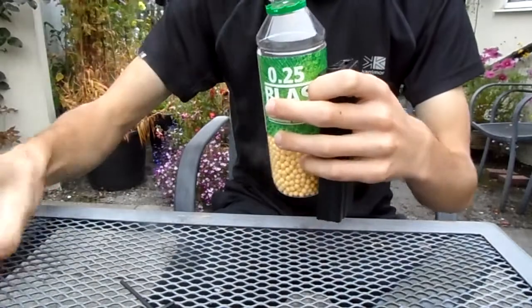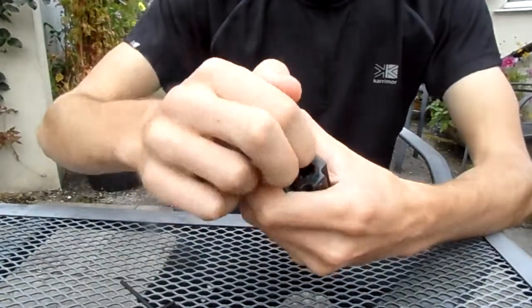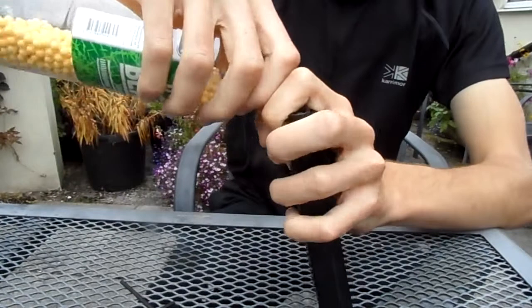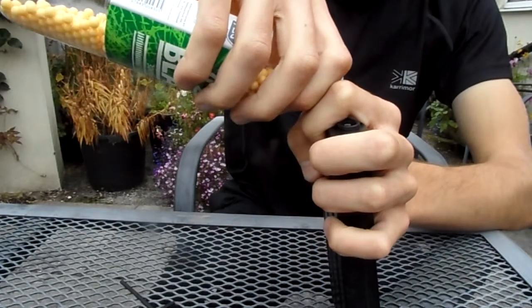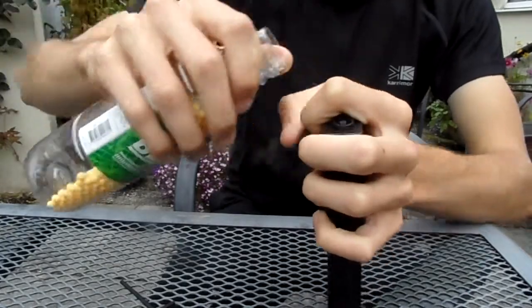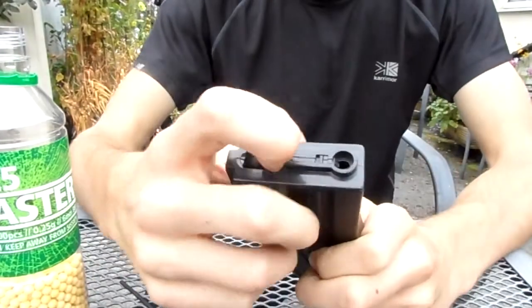You pour your pellets into this little hatch on the top — trying not to spill them. Then when you've filled it up, you close the hatch.